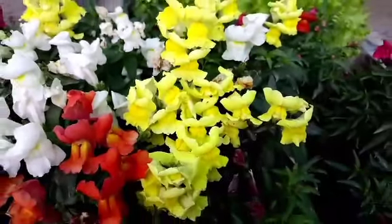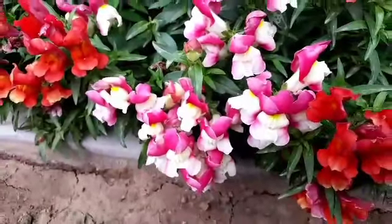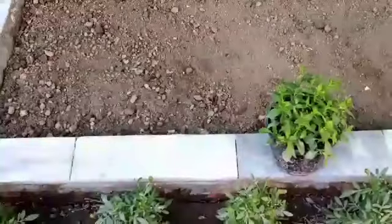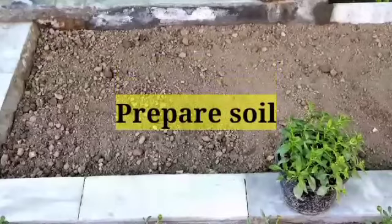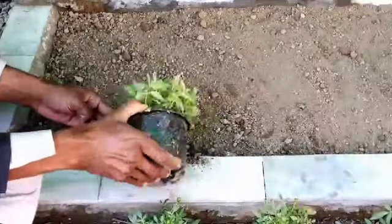Welcome to Amman Gardens. In this video we are going to discuss how to grow snapdragons, or dog flower. Prepare the soil adding old cow dung compost. Snapdragons grow best in sandy soil with cool temperature.